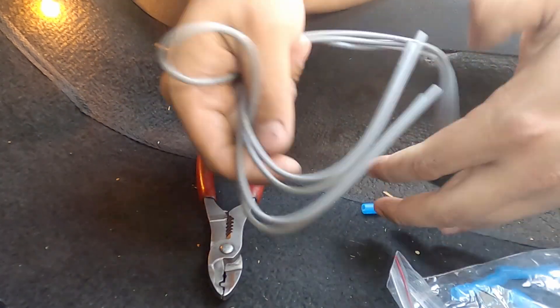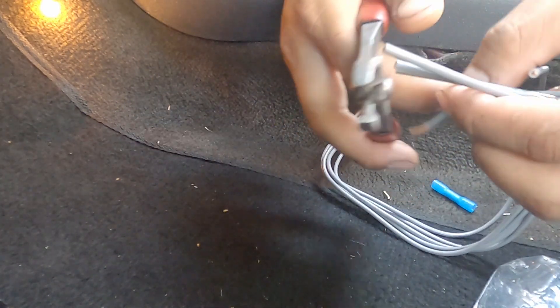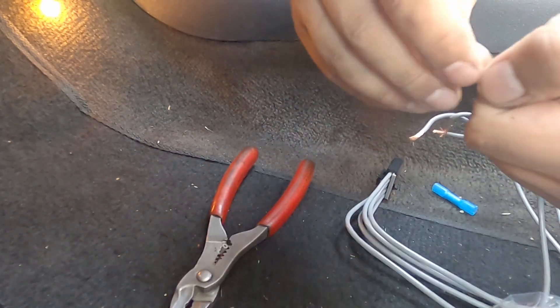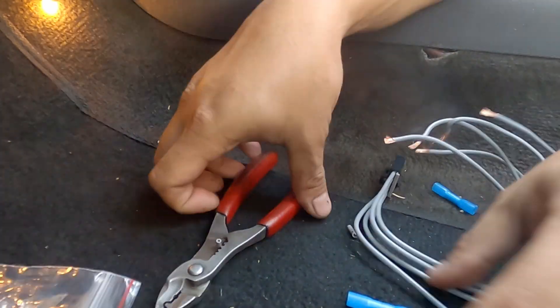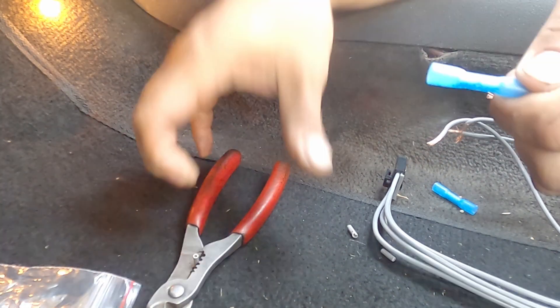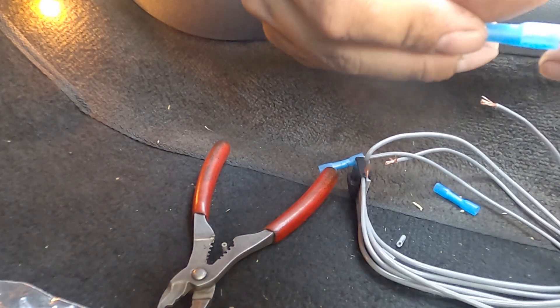Next, I'm going to change the harness and the connector for the resistor. On a lot of these cars, the harness does go bad all the time. This step is really easy — just use the old one as a template and cut one wire at a time so you don't get them mixed up.